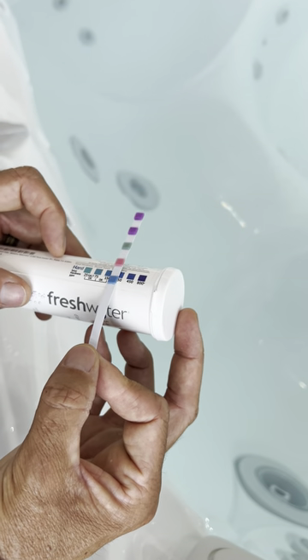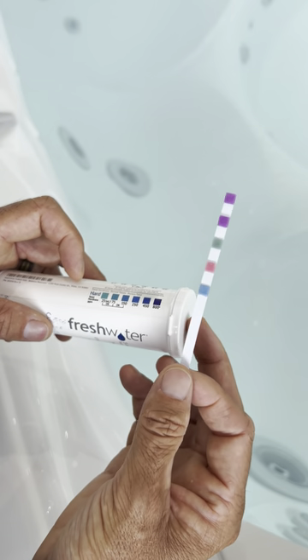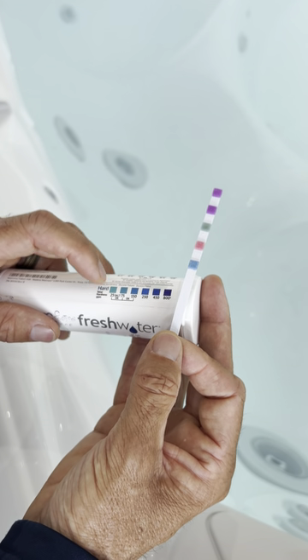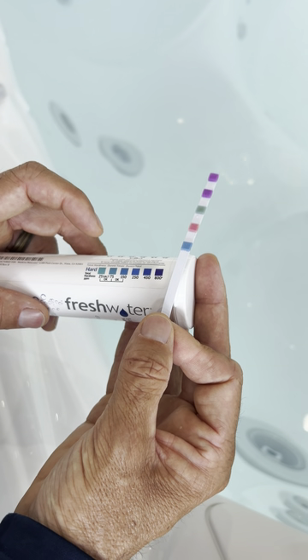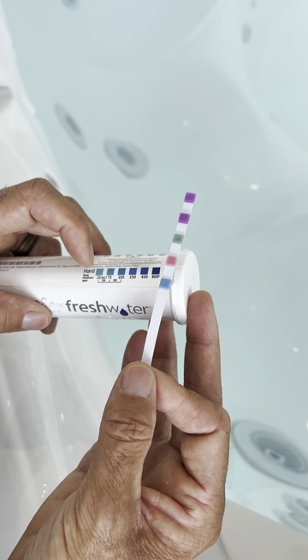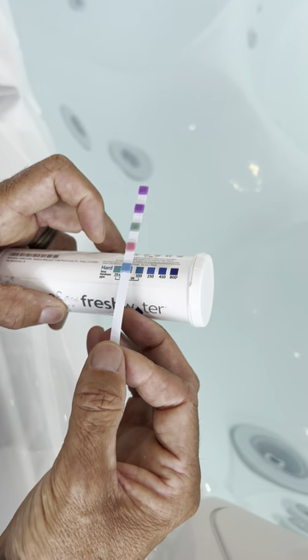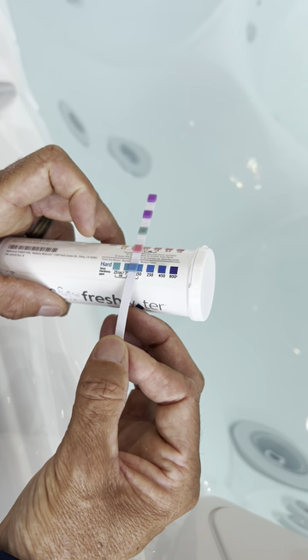And then finally, you've got your calcium hardness, which is most important. If you have a saltwater system, you want to read very low — somewhere between 25 and 75 parts per million for your calcium. If you have a non-saltwater system, you can be somewhere between 25 to 150. What we have here is a non-salt system, and we're in the okay range.